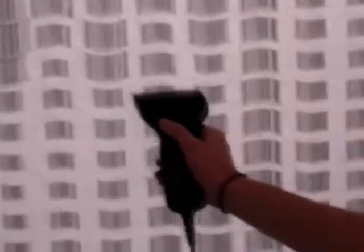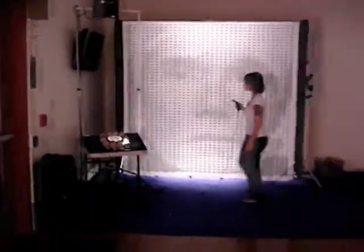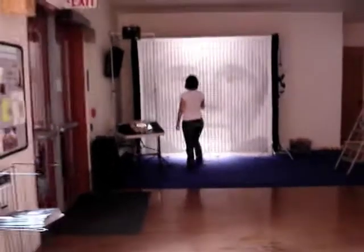You'll notice the barcodes are curved like a can of soup, and we set this up at the College of Santa Fe in New Mexico on October 13, 2008.